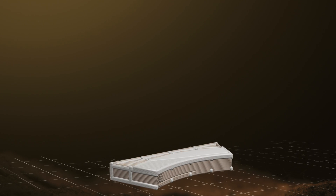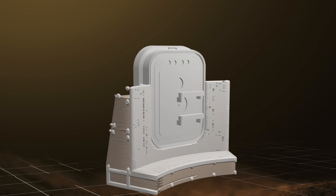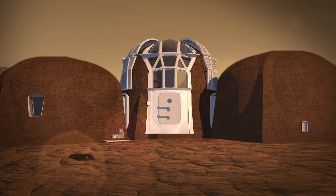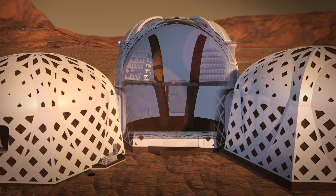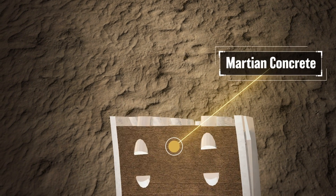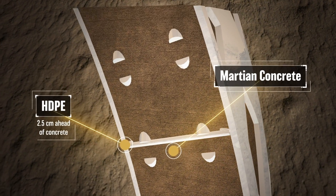The lander printer also contains robotic arms that maneuver to place prefabricated parts throughout the printing process. The shell of the habitat is composed of a structural outer shell and an airtight inner layer, much like a bicycle tire and tube.